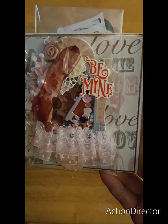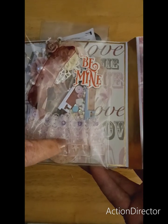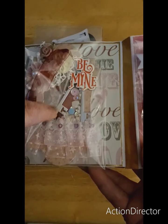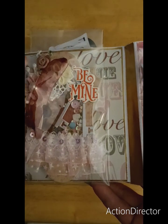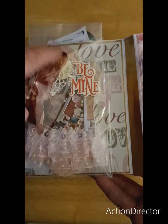I didn't have really much for a shaker, so I just made my own shaker. There's some lace right here — two layers of lace. There's some key die cuts and a little chip piece that says "be mine." I don't want to rip this open, but there's some ribbon there. I made it into a tag.